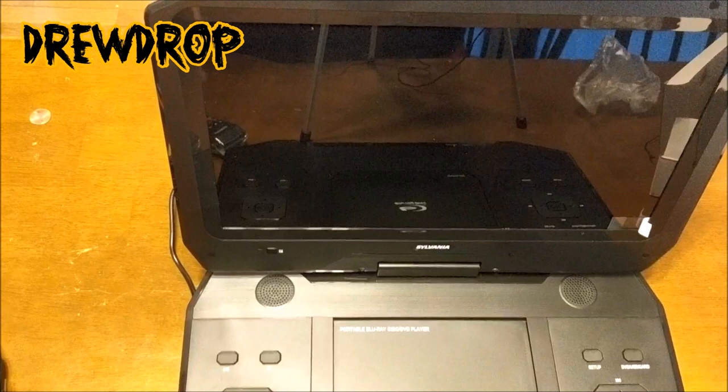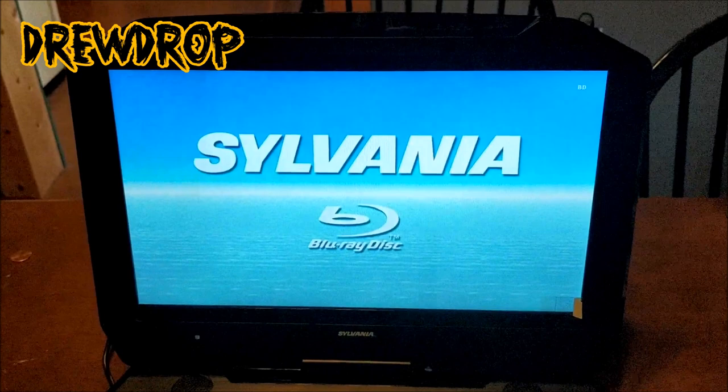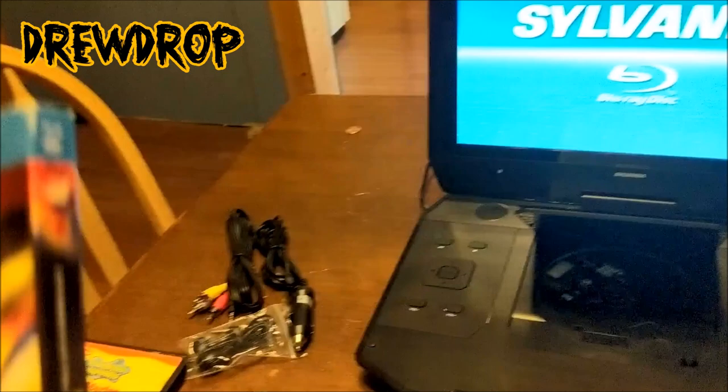Okay, so we've got power. Let's go ahead and turn this bad boy on. We're going to play the disc. We got the Sylvania logo popping up — doing the power button and stuff lighting up. It's saying 'Blu-ray disc insert,' so we just have to open it up. The movie I'm going to be testing today is Dragon Ball Z: Battle of Gods. So let's go ahead and test this out. I can hear the drive going.